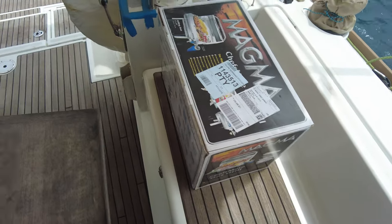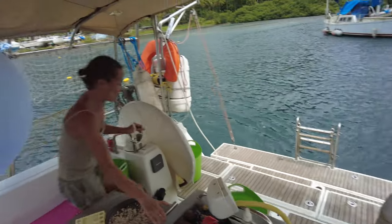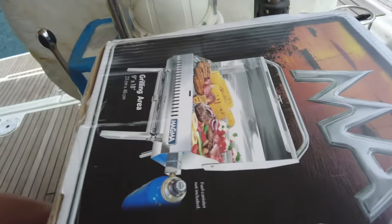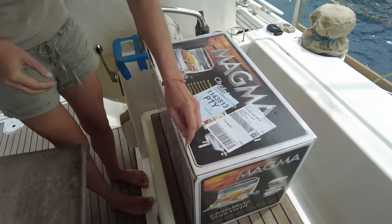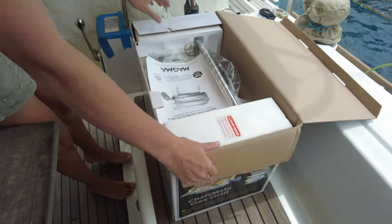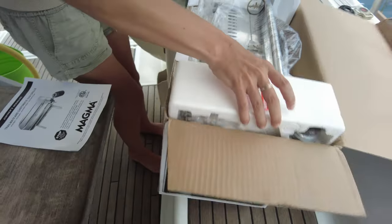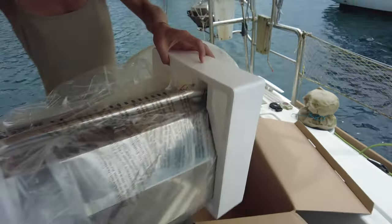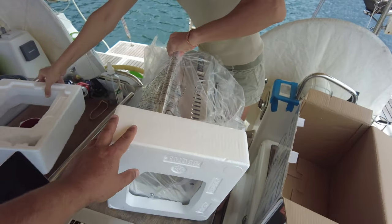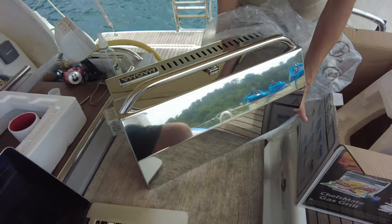Our Magma grill was delivered directly to our marina — Gina, let's open the box quickly! It's our new Magma Chef's Made grill, open box. There's a user manual on top. Look at this — so beautiful! It's stainless steel. Open it — so shiny, like a shiny mirror!